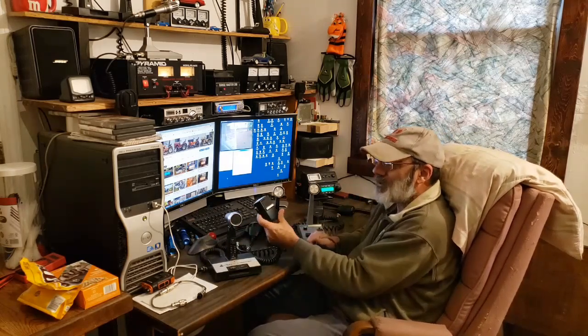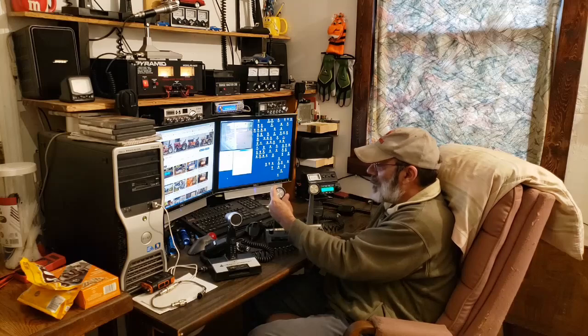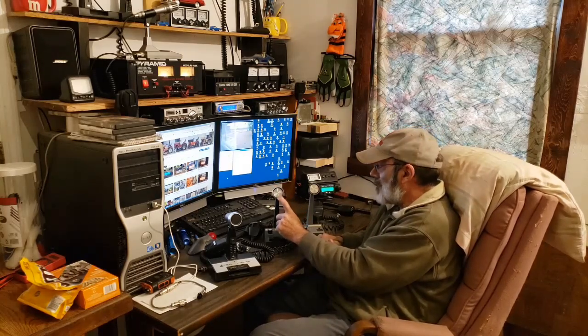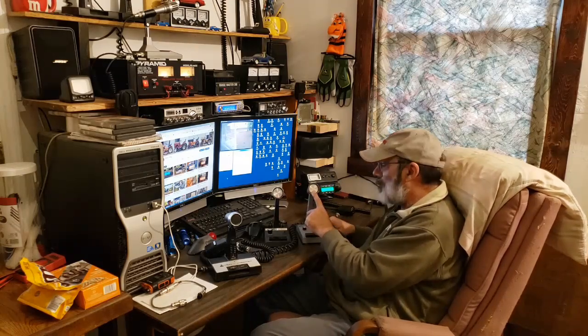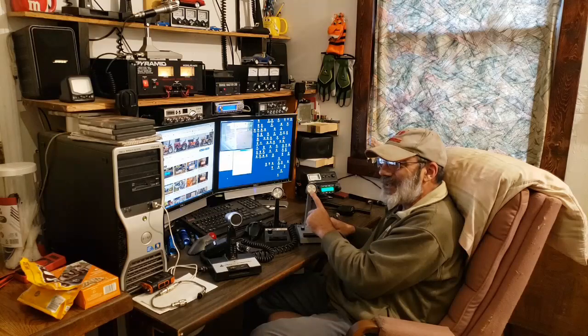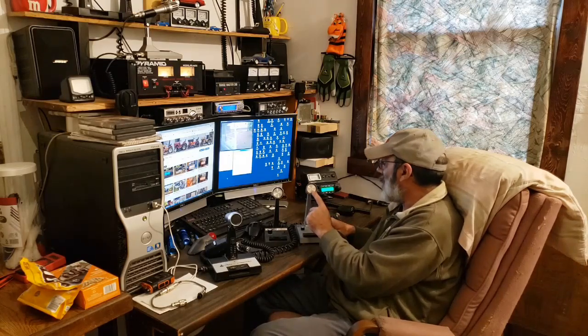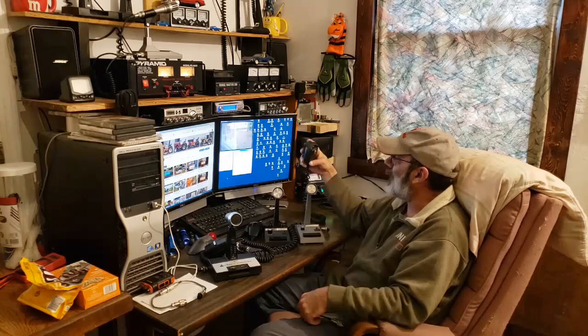These Dynamike Plus mics are dynamic microphones. This Turner Super Sidekick is also a dynamic microphone. The Turner Plus Three — I'm not positive, but I think that's a crystal element in it. This Cobra mic is a Cobra power mic with a nine-volt battery.